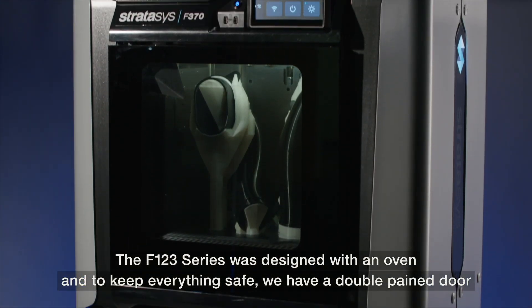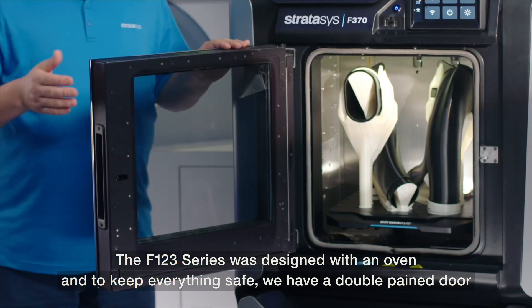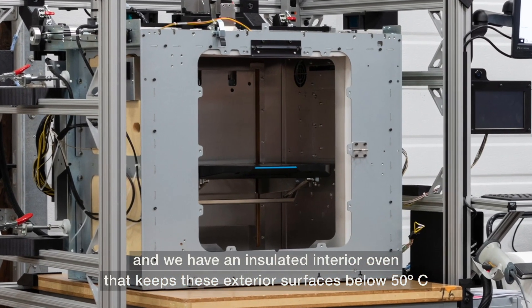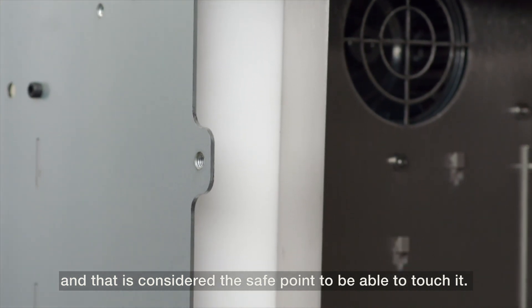The F123 series was designed with an oven, and to keep everything safe we have a double-paned door and an insulated interior oven that keeps these exterior surfaces below 50°C, which is considered the safe point to be able to touch it.